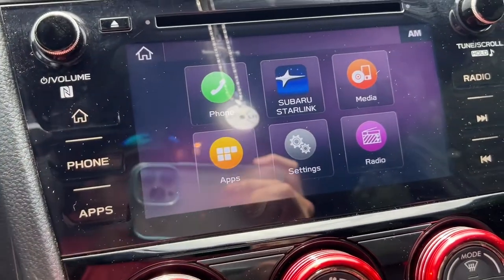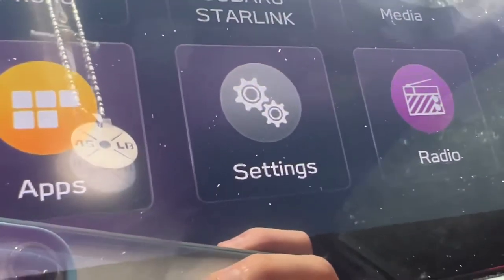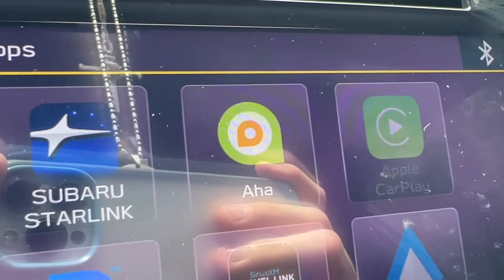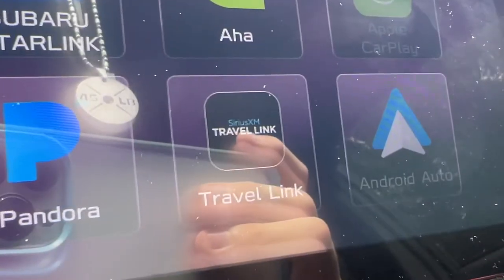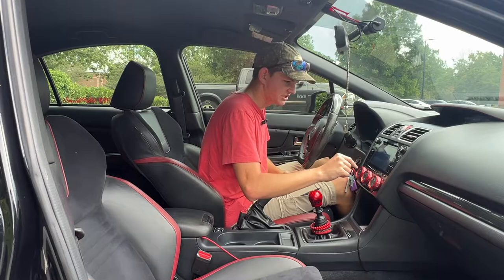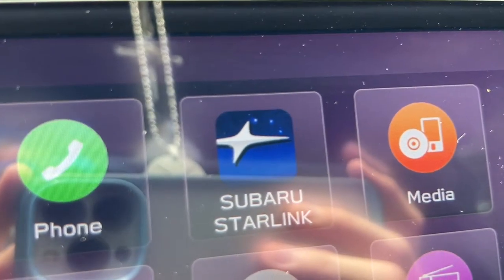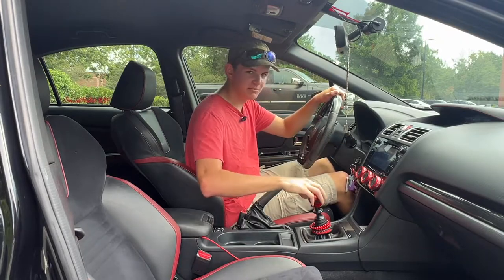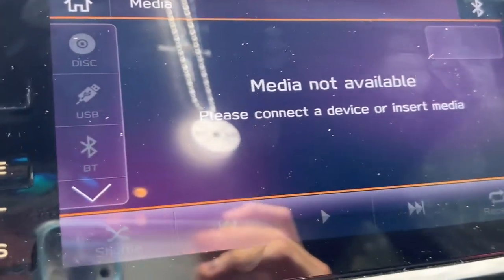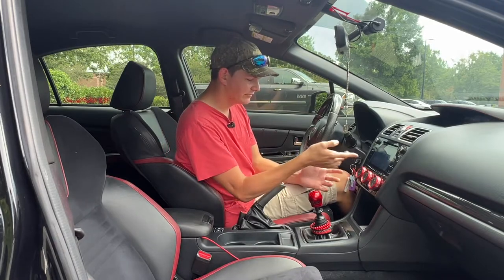Pressing the home button brings up a screen showing phone, Subaru StarLink, media, apps, settings, and radio. In the apps section, you can see all the apps available for this car — including the Aha app, Pandora, Travel Link, Android Auto, and Apple CarPlay. I'm going to skip Subaru StarLink since I'm not exactly sure what it is and don't want to say something wrong. If you guys know what Subaru StarLink means, tell me in the comments below. The Media section is where you'd access your USBs, discs, and Bluetooth audio.